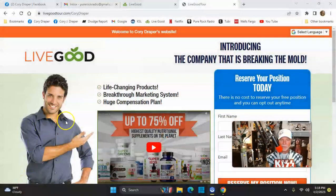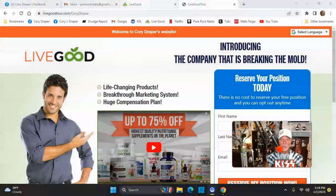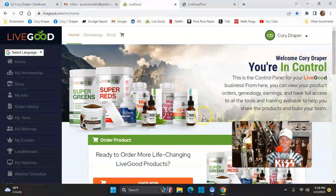Let's talk about this LiveGood thing you're probably hearing about. How I ran into LiveGood is the products. If you look in the center of the screen, super greens and super reds. At my age, I really enjoy these products. They're just powdered — put it in nice cold water, drink it. It tastes great and it has so much good stuff in it. It's cheap as hell too — like 18 bucks for that big tub of greens and reds. I thought, this is a great company.